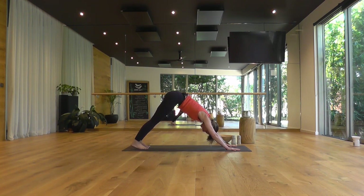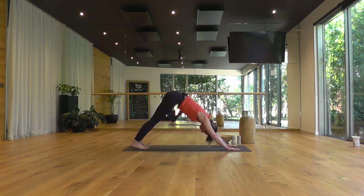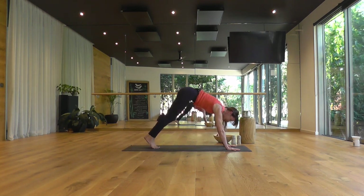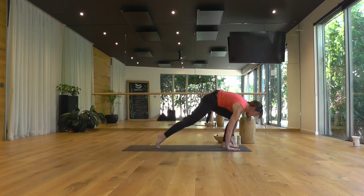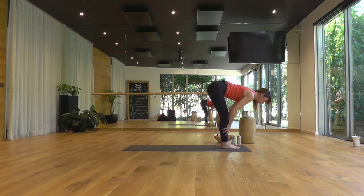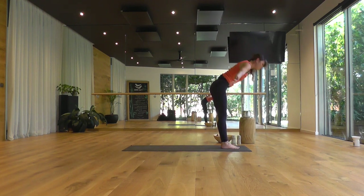Keeping your breath at an even cadence, mindful rhythm. One more deep breath in, looking forward. End of your exhale, step or lightly hop, come on up. Top edge of the mat. Inhale, a half lift, extending your spine. Exhale, soften your knees and fold forward. Inhale, rise to stand, come all the way up.